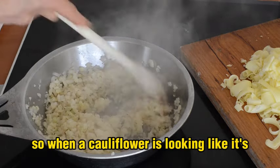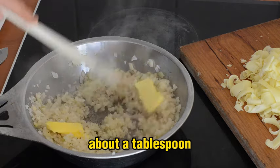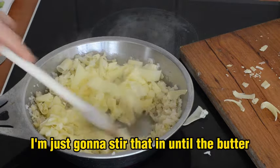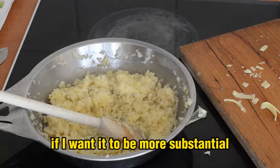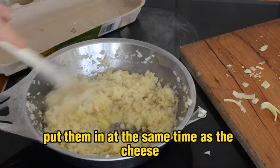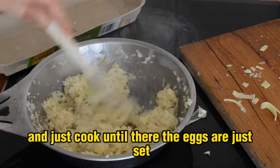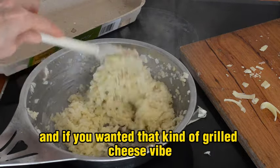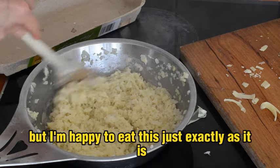When the cauliflower looks defrosted, add about a tablespoon of butter and then a nice generous handful of grated cheese. Stir that in until the butter and cheese melt into the cauliflower. If I want it to be more substantial, I'd add a couple of eggs at the same time as the cheese and cook until the eggs are just set. There we go — we have stringy, gooey, cheesy cauliflower.